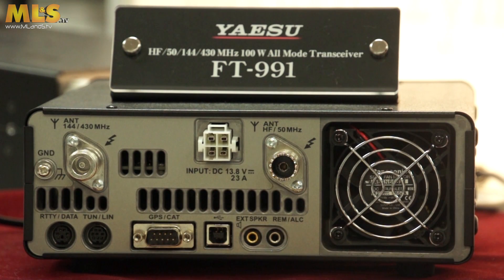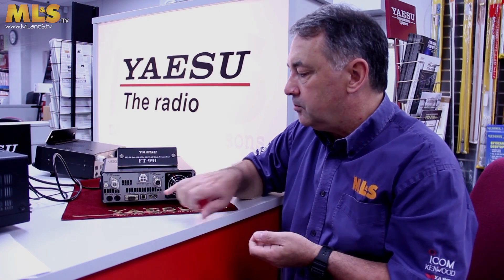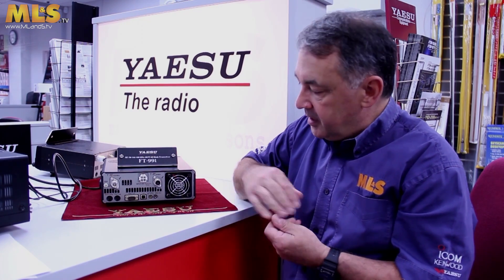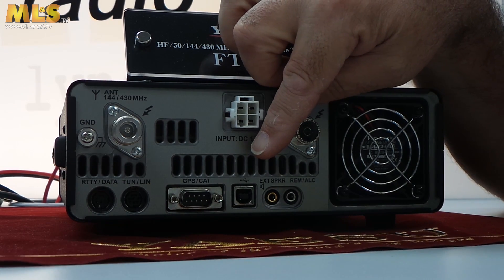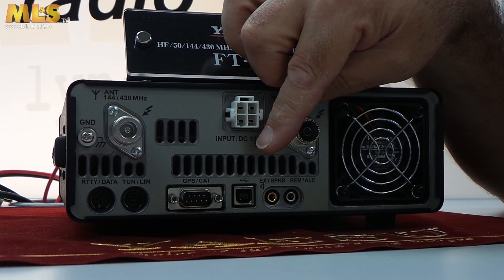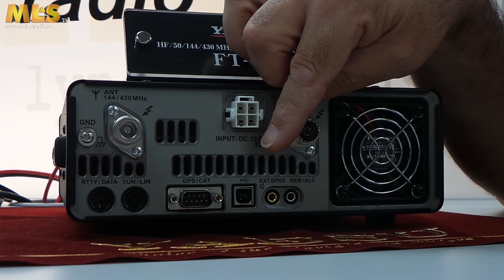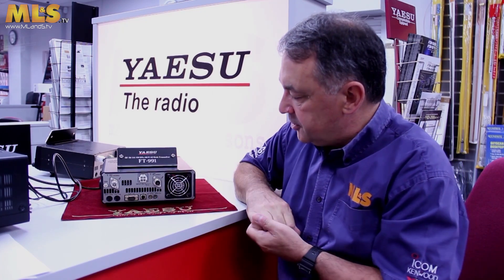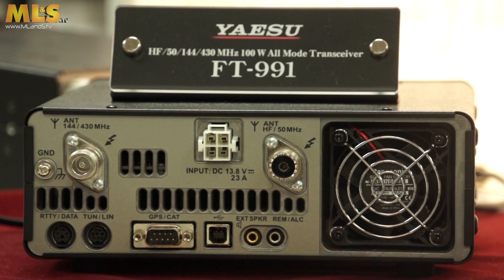You can use the CAT port to control the radio and also to update the firmware. If your modern laptop only has USB, there's also a USB port here. The USB port can be used for controlling the radio via suitable software such as Ham Radio Deluxe, for updating firmware, and it passes audio — so it has an inbuilt sound card and you can use it for PSK31 and other data modes. The only other connections are external speaker and remote ALC socket for running a linear amplifier.